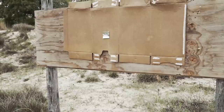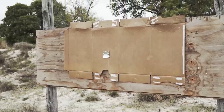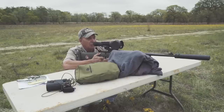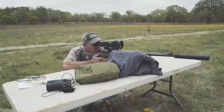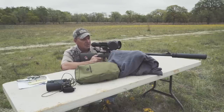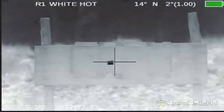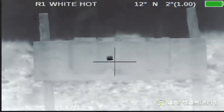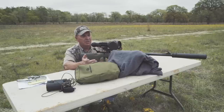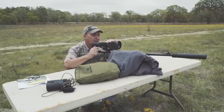You'll notice on the target I have a small piece of tinfoil. The reason for that is because this is a thermal unit — it will not show detail of just the cardboard backstop. I've got to have that piece of tinfoil on there so I can actually see the crosshairs on the target. I've got the thermal set up on white hot, and you can see that piece of tinfoil very easily and the crosshairs through there. But this works whether you're using a thermal vision scope like this, or just a standard rifle scope.